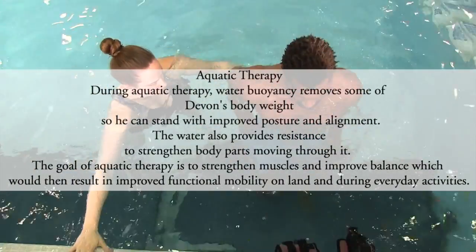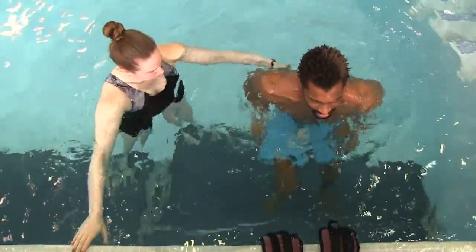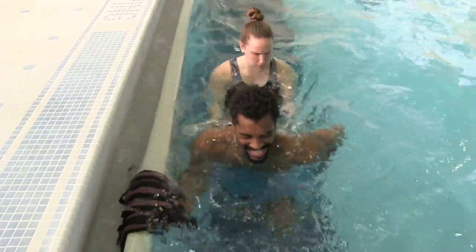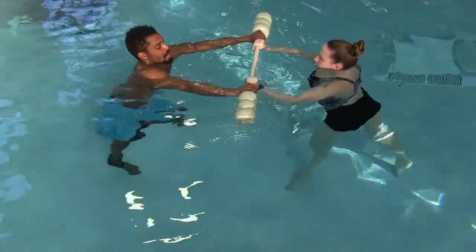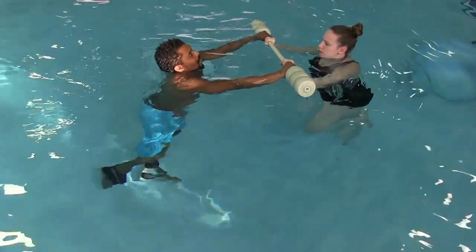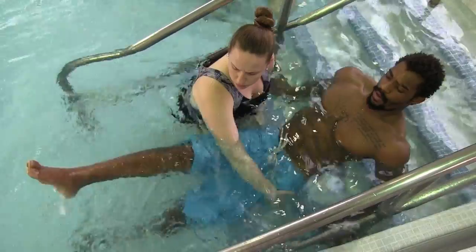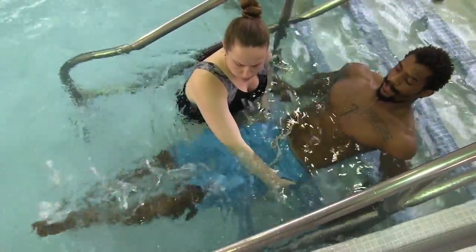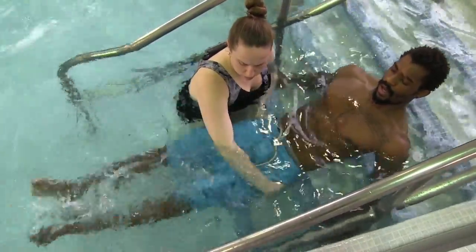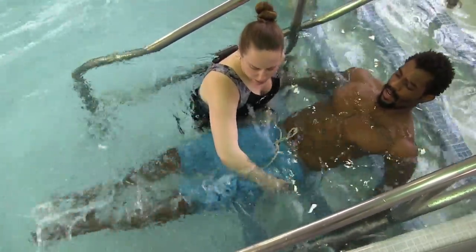Four seconds. Quick, quick, quick. And rest, good. Lock out that left knee, good, squeeze the hips, bring them up higher. There you go, and rest, good.